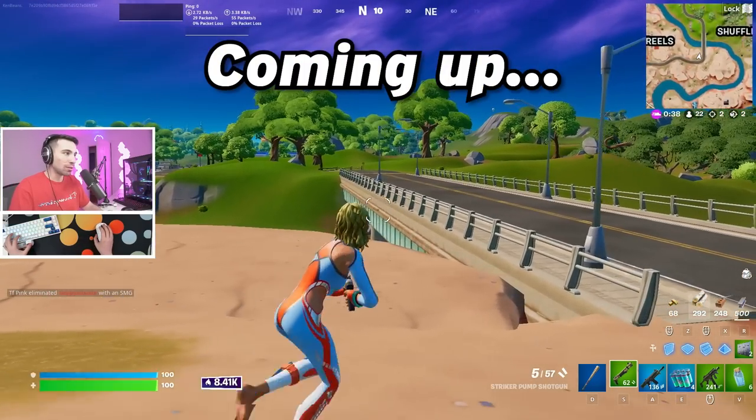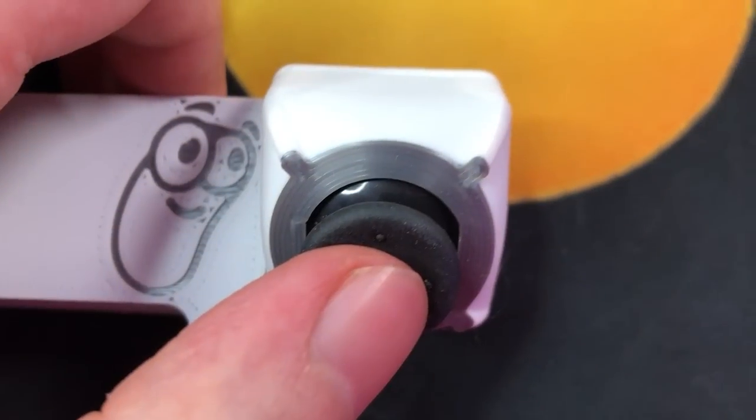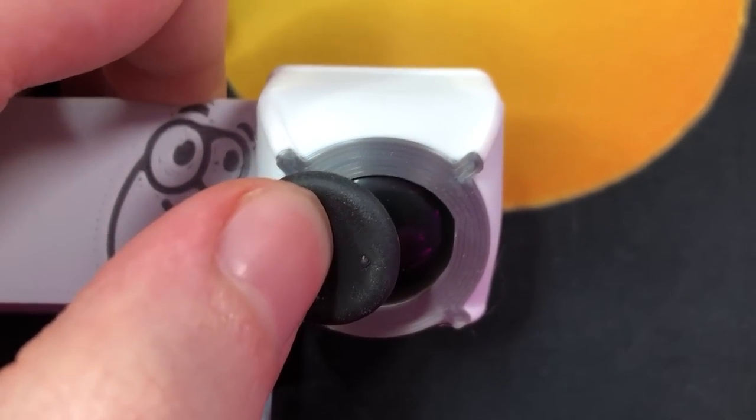I want to get the perfect strafe angle, like this, on controller — I have that little indent to just nudge my thumb right into. My name's Ken, and I've been playing on something called a keyboard joystick for a while now on Fortnite.